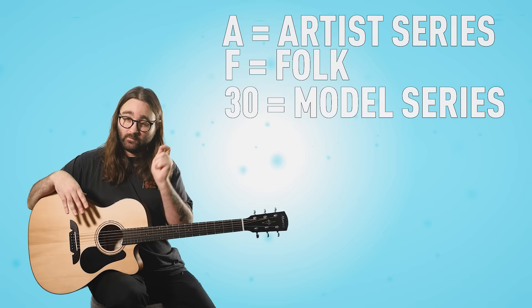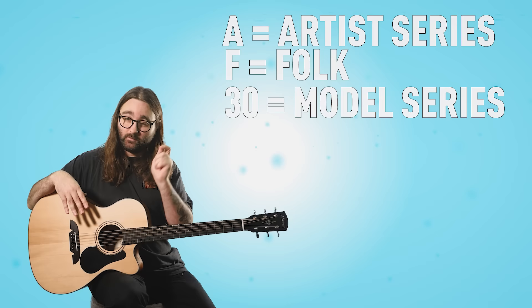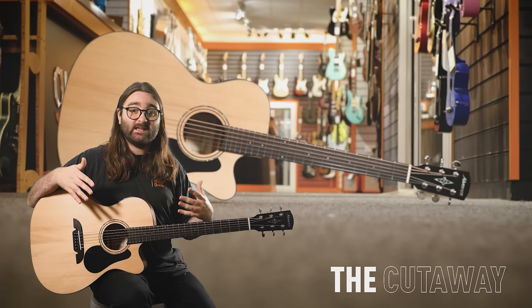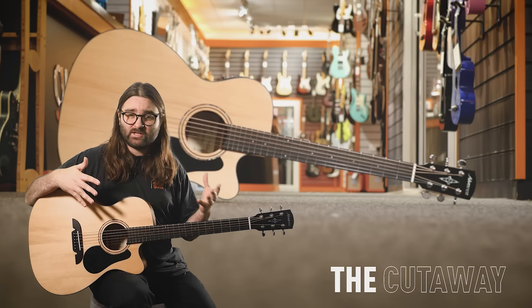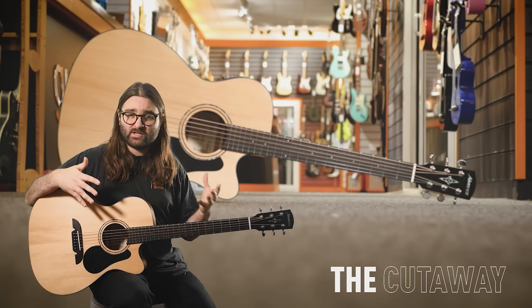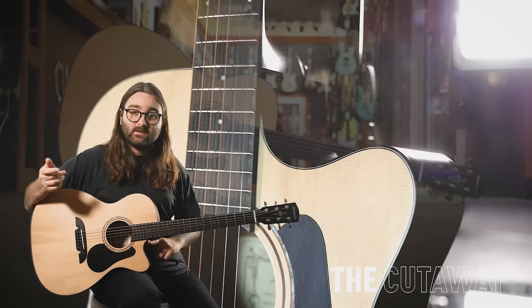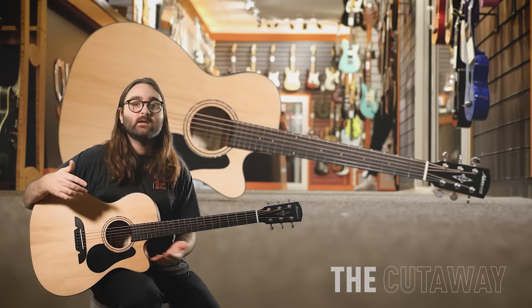The C means cutaway and the E means electro. It's more of a rule of thumb, but at this price point when an acoustic guitar has a cutaway, it's generally an electroacoustic — those things tend to go hand in hand. As for the cutaway itself, the manufacturer cuts away at the body here, giving you more access to the upper part of the neck so you can reach all the way up the fretboard.